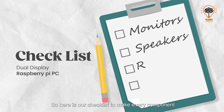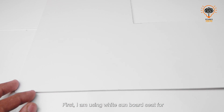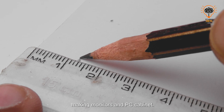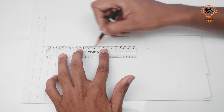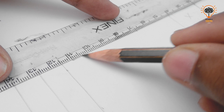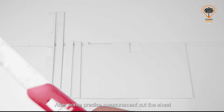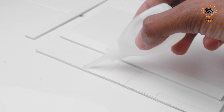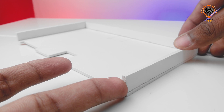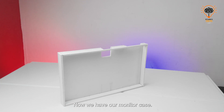Here is our checklist to make every component one by one. Let's make the monitors first. I am using a white sunboard sheet for making the monitors and PC cabinet. After some precise measurement, I cut the sheet and join the pieces using super glue. Now we have our monitor case — let's fit the display on it.